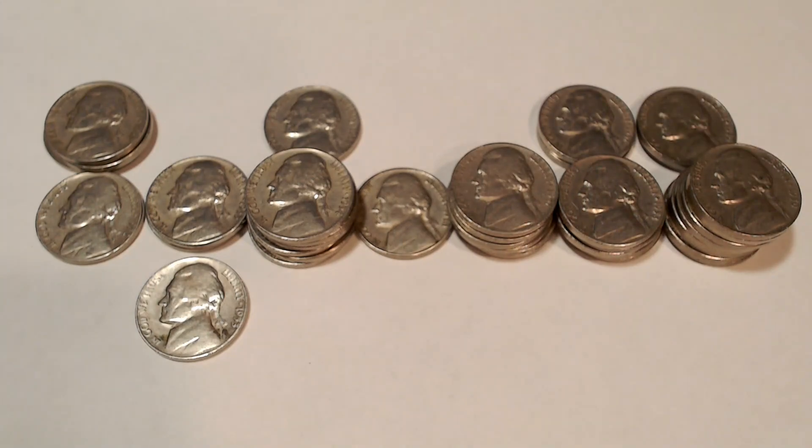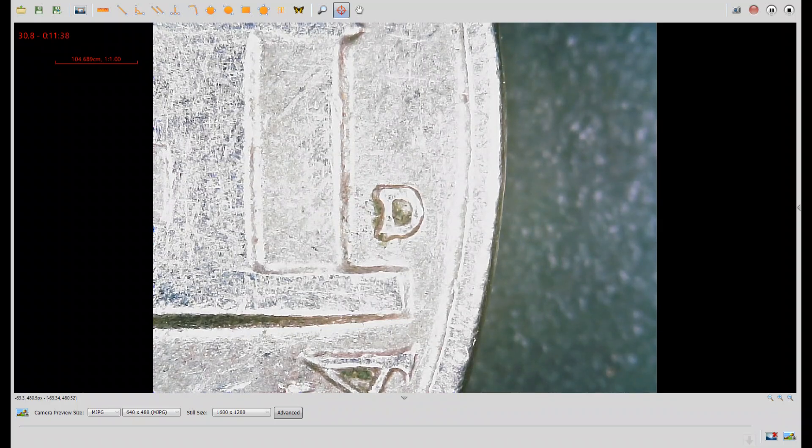I'll show you a few things under the scope. Up first, we have a 1958D with a repunched mint mark. You can see splitting at the top left and bottom left of the D. This is WRPM number 14 on Wexler's DoubleDie.com.